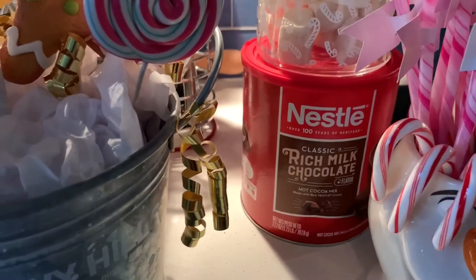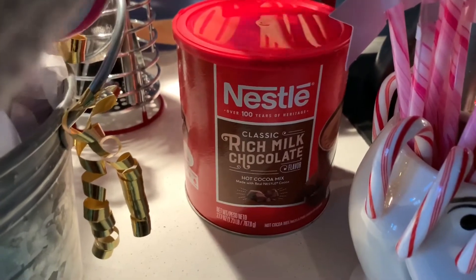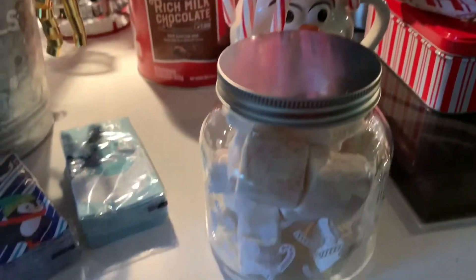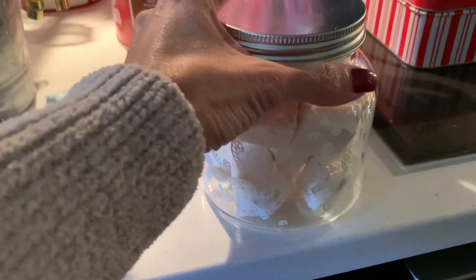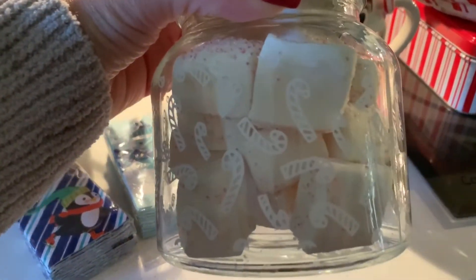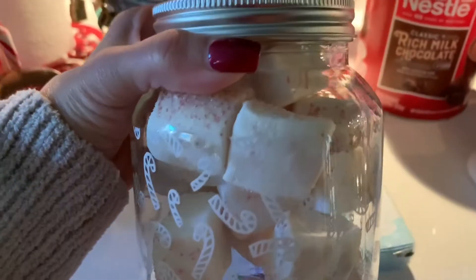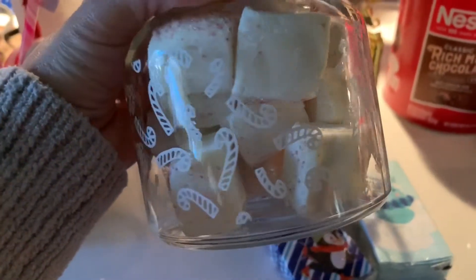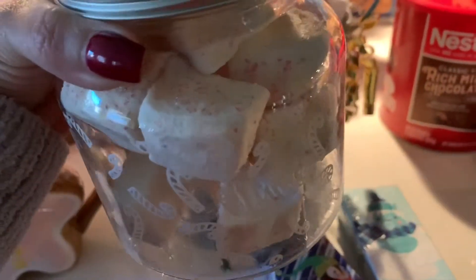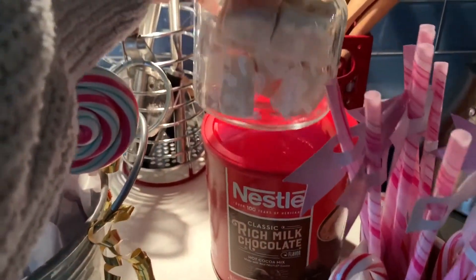Over here we have the Nestle Milk Chocolate hot cocoa mix — I got that at Target. And this tin I got in the Dollar Spot — it has candy canes on it and was only five dollars. Check out these marshmallows — they're the peppermint marshmallows. Oh my gosh, they smell so good! They're quite big, but you know what, I'm just going to allow everyone one marshmallow per cup of cocoa.